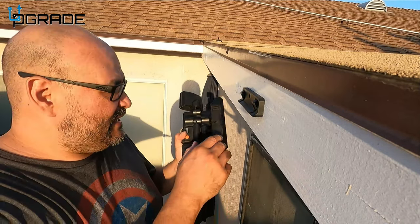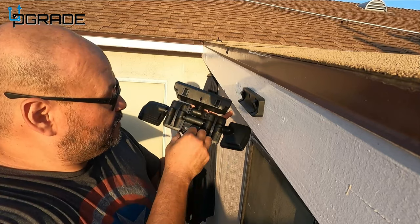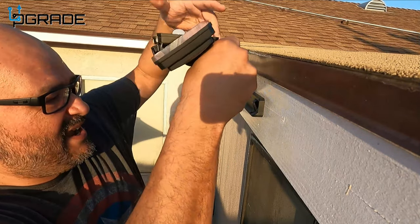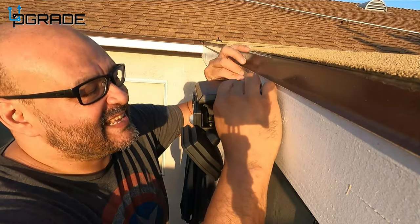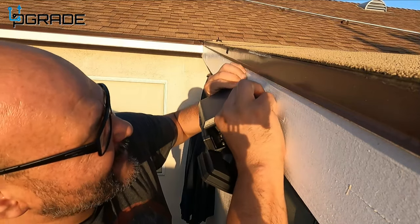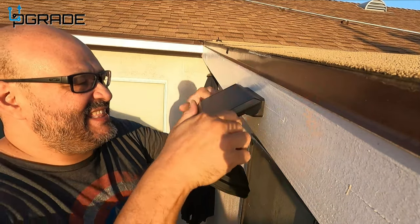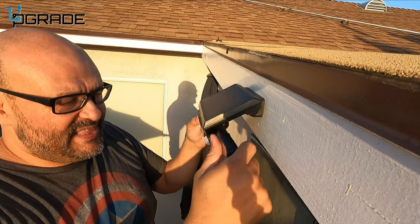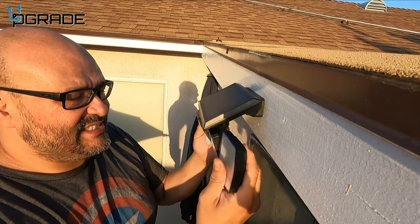Prior to setting it up, make sure you turn it on. Now we slide it in there — there we go, that's locked in. It doesn't have to lock completely because you can remove them, and then you can adjust them to position your lights where you want.